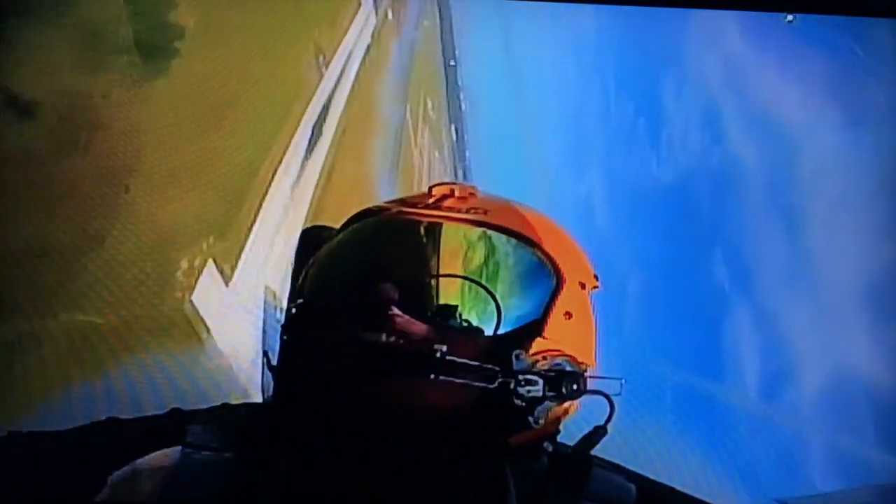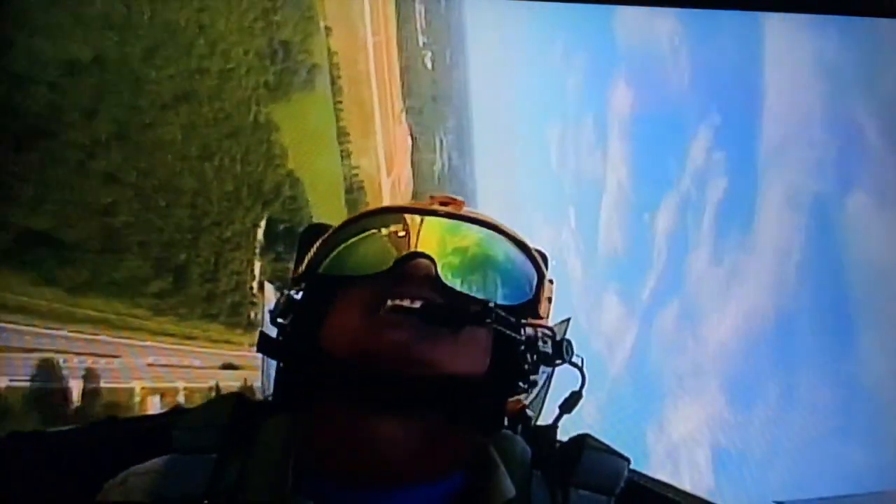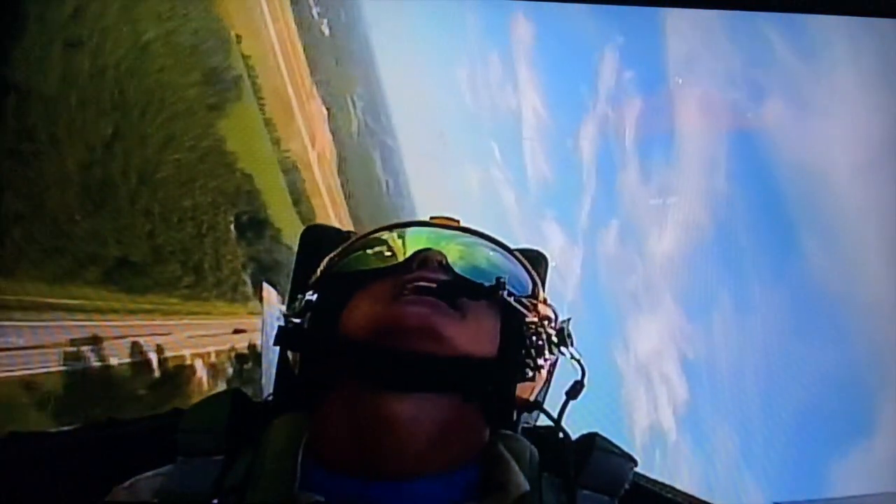Rapid onset of seven and a half Gs here. I'm already behind the airplane. And Mooch is out for the count.